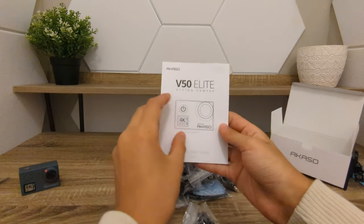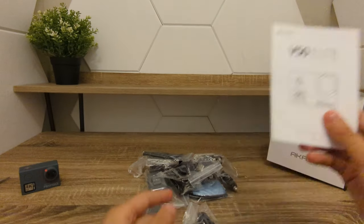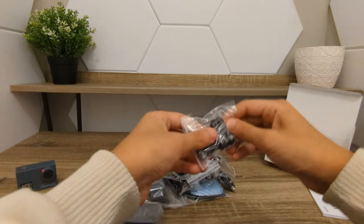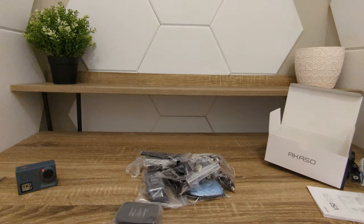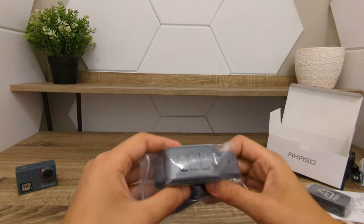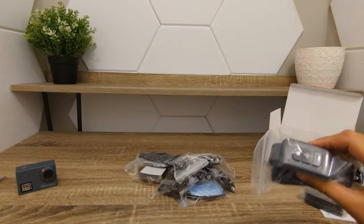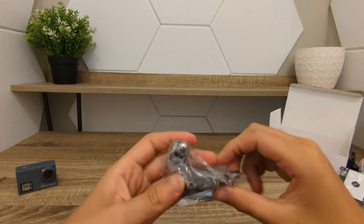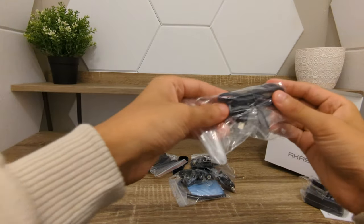Just taking a look here, we have the V50 Elite instructions manual, all the details about it. Very cool. We have a little piece to hook up to the camera, charger port, along with the control watch, the little remote. We have a stand to connect to — you can use this for GoPro — the connection, the USB.